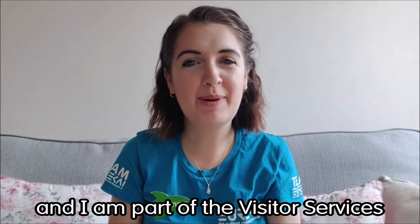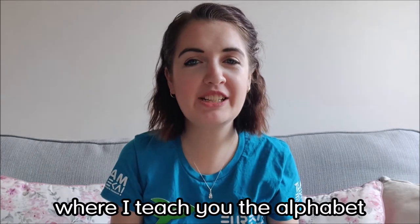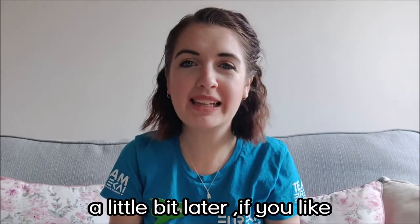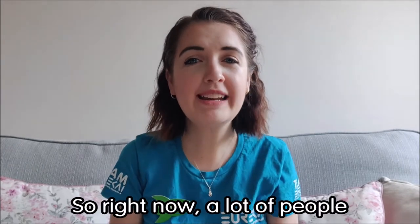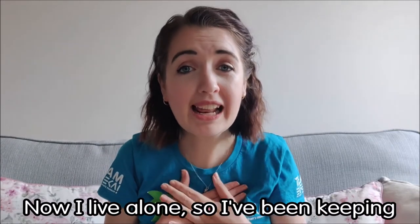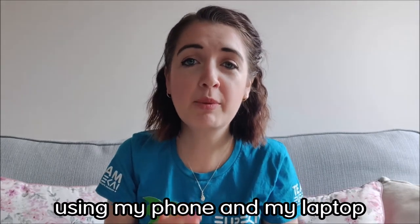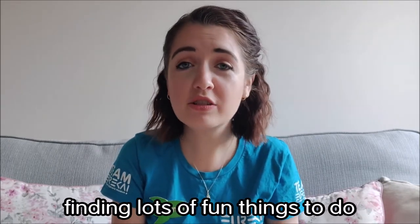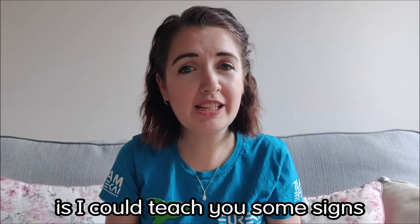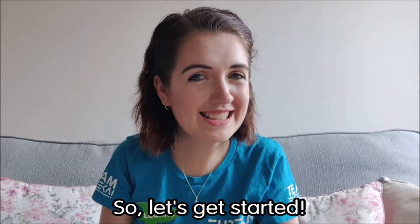Hi everyone, my name is Leanne and I am part of the visitor services team at Eureka. You may have already seen my first video where I teach you the alphabet using British Sign Language. Right now a lot of people all around the world are staying inside to protect ourselves from becoming poorly. So what I thought we could do today is teach you some signs to do with your friends, your family, and your house. Let's get started.